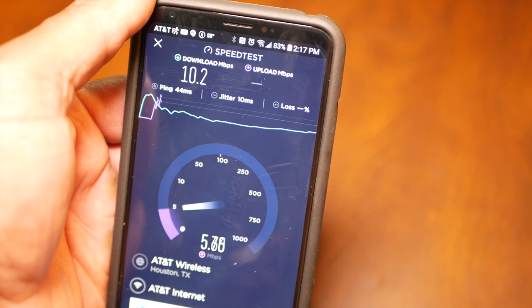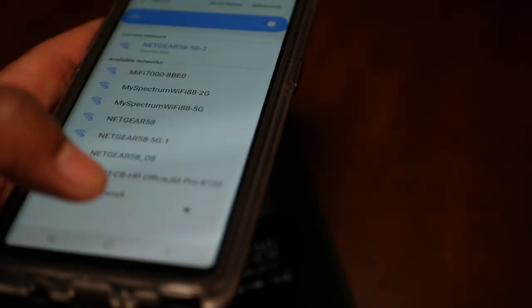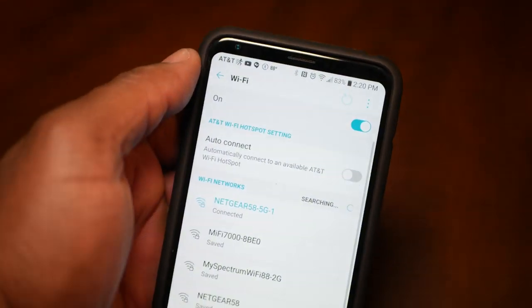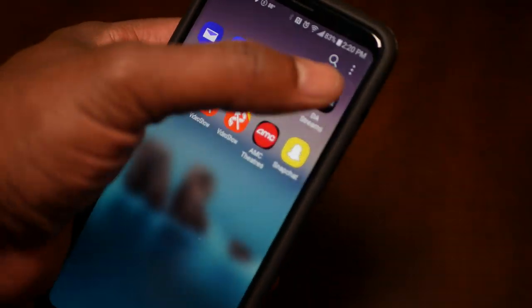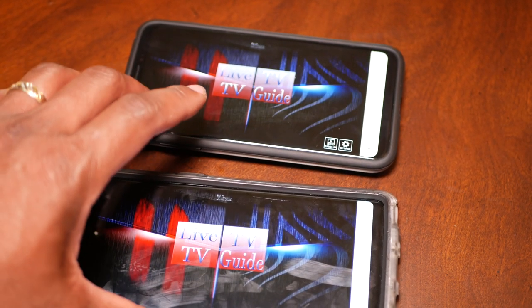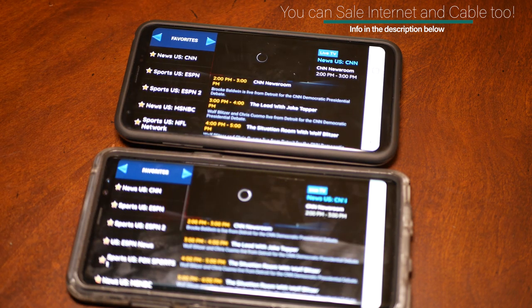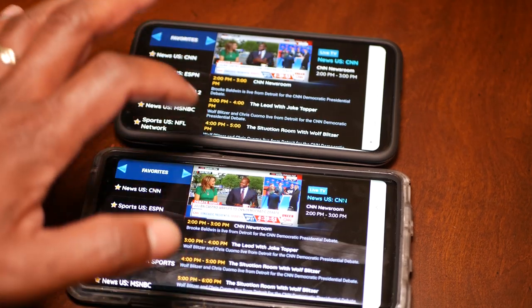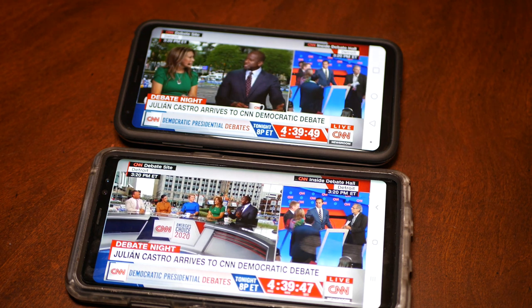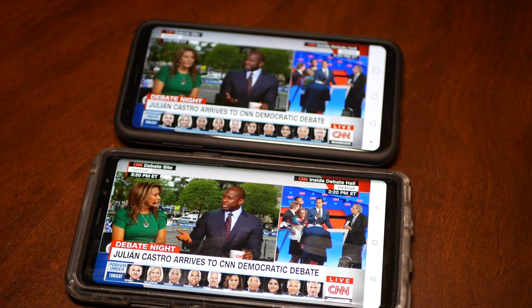We ran a couple of speed tests — you can see we're still connected to AT&T Wireless in the Houston, Texas area. Now I want to see how it works with IPTV. Let's be honest — most of you are watching to see if you can stream on this hotspot: Netflix, Hulu, YouTube, IPTV. We have both devices selected and connected to the Nighthawk. As soon as I open it there's a little stutter, but watch what the Nighthawk does — it instantly boosts the signal. Both streams catch up and there's no lag, no stuttering. This is CNN at 1080p, and I'm running it on two devices — the LG V35 and the Note 8 — without a hiccup.